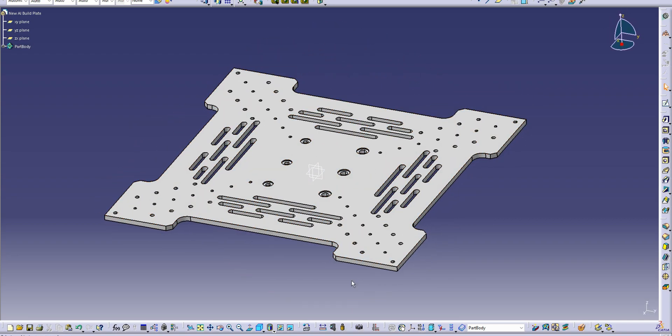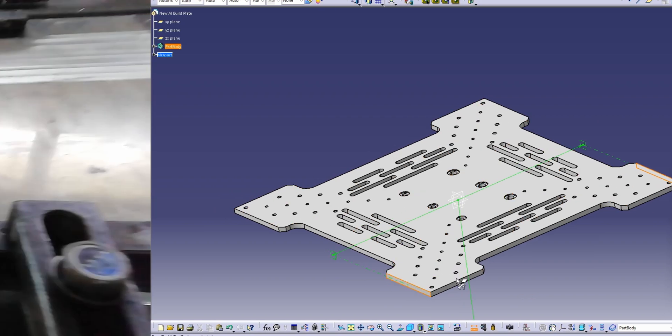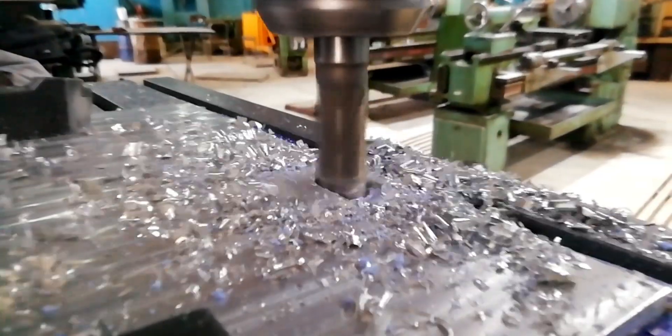Next, let's go to the new y-axis gantry that I designed. We're going for milling — the plate is 7075 alloy. Since our facilities are limited, we are using a manual milling machine. We kept the plate geometry simple to save time; however, this plate still took about 10 hours to machine.